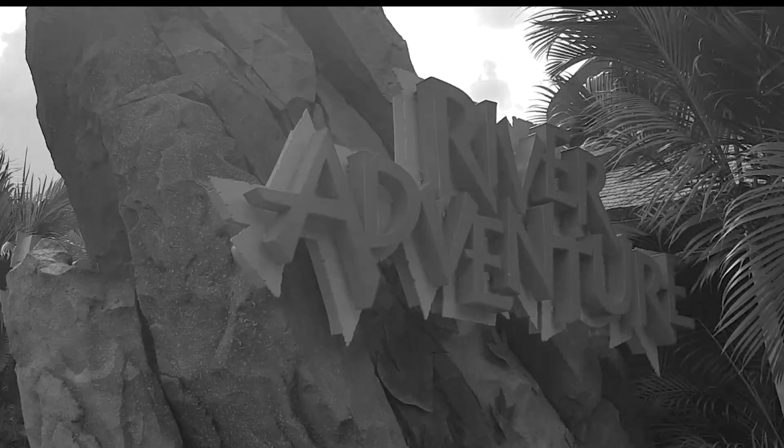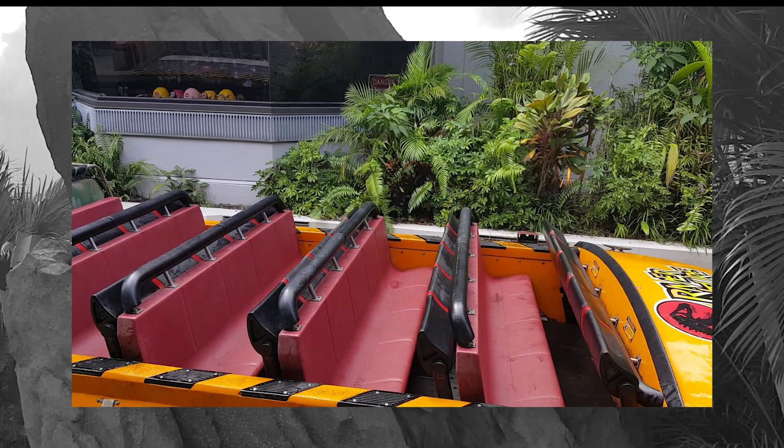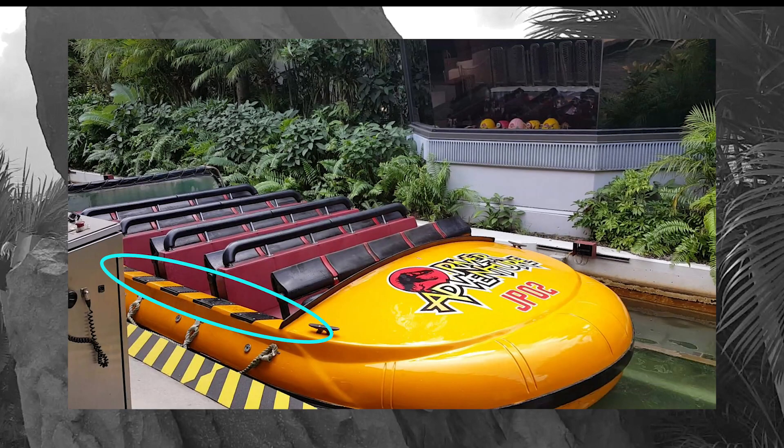The Jurassic Park River Adventure is gonna be a pretty easy one to manage for most people. Here's the boat — if you're familiar with raft rides at amusement parks, this one is fairly standard. It's a bench seat, fairly wide and roomy. There is a step up on the side to get down into the boat, and you will also have to step up to get out, but as long as you can manage that, you should be able to ride without any problems.